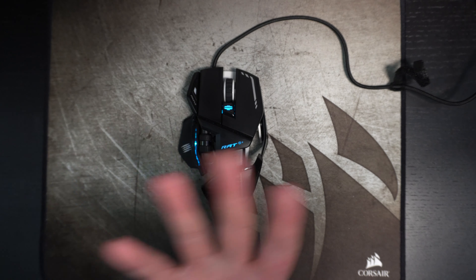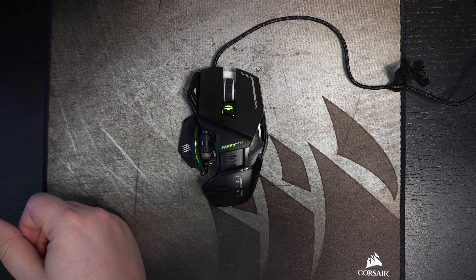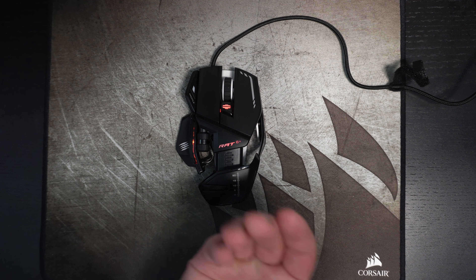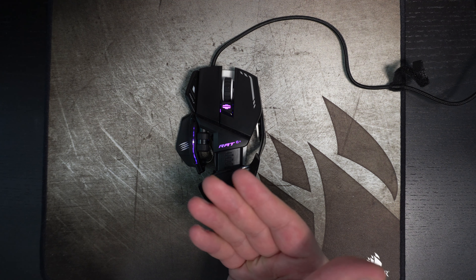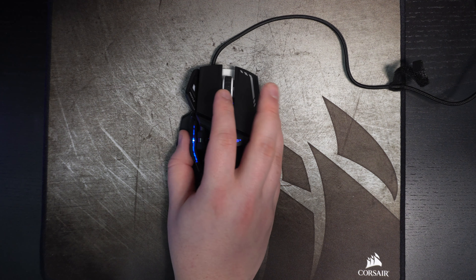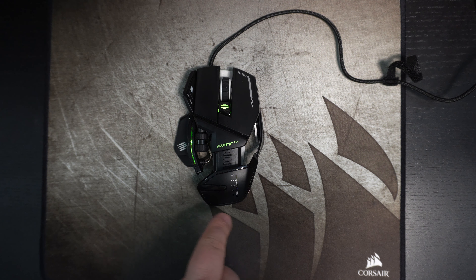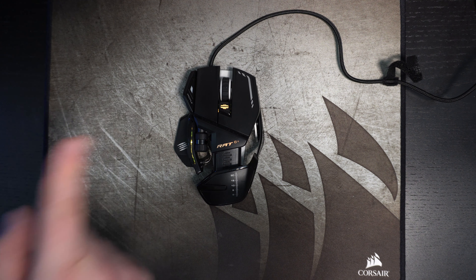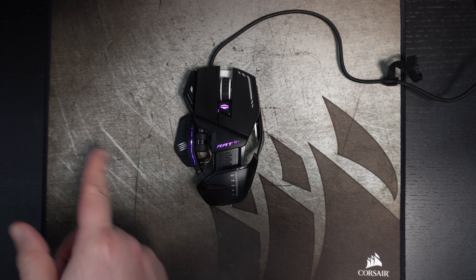There's driver software where you can customize all your different buttons, RGB lighting, and more. Honestly, I can recommend this mouse. It's $89 Canadian on Amazon — kind of expensive, but when you look at all the features and compare it to the competition, everything else costs more. For $89 Canadian, it's a good deal if you don't care about the weight.